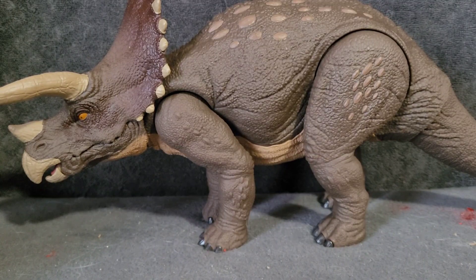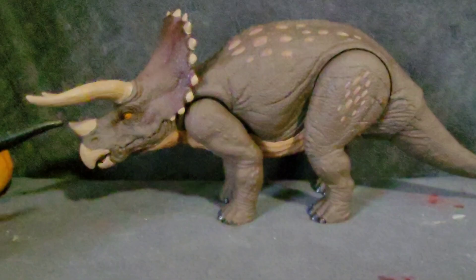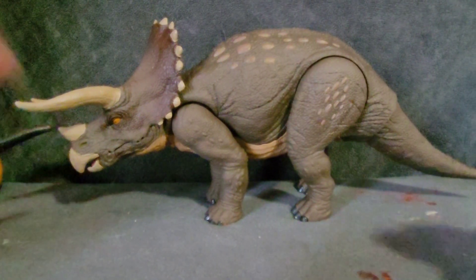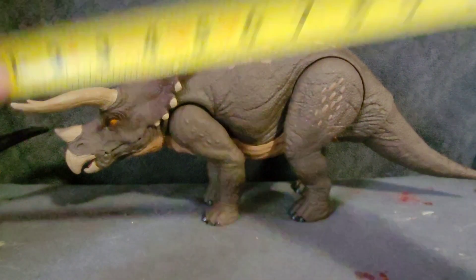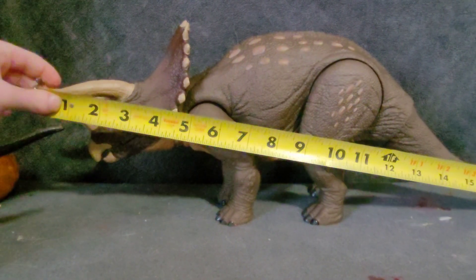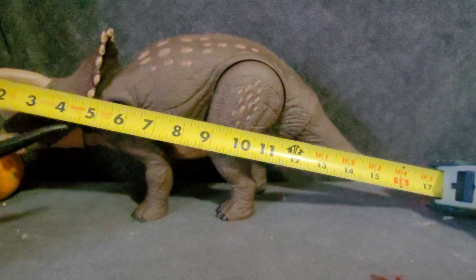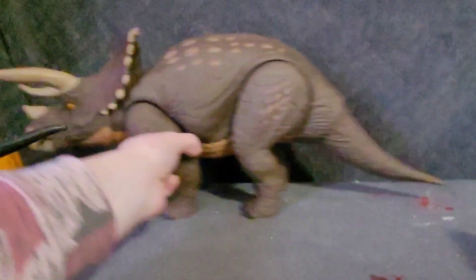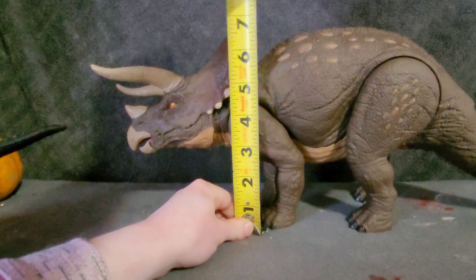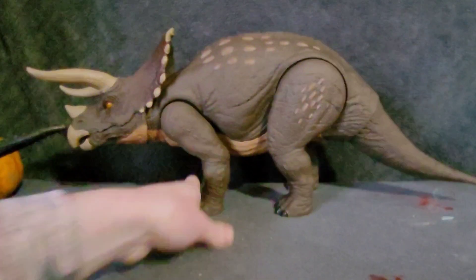For size, let's go ahead and take a look. I'm going to zoom out because you can't even see it - it's so massive. From the tip of the horns to the tip of the tail is about 17 inches, right at 17 inches right there. And for height from the bottom to the top of the frill is just at 7 inches. So it's a pretty big figure.